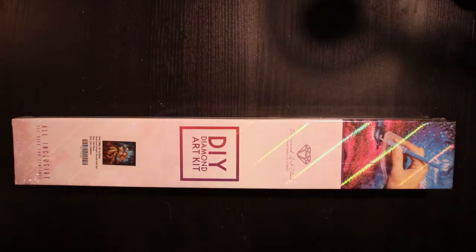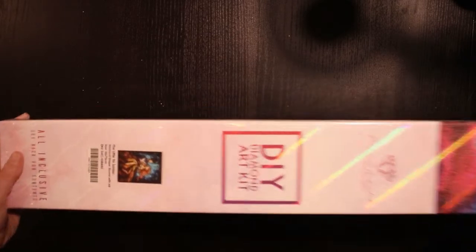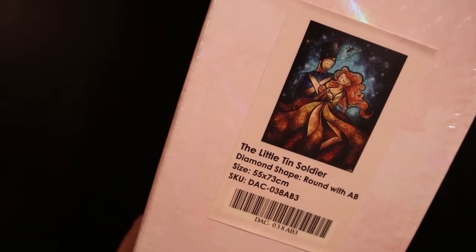Hello and welcome to my channel. Today it is time for another unboxing. It is a Diamond Art Club kit and it is the Littleton Soldier, 55 by 73 centimeters.